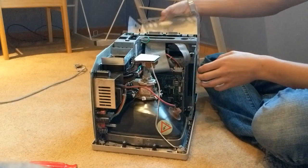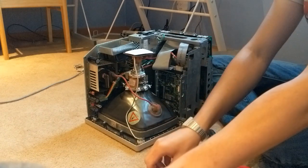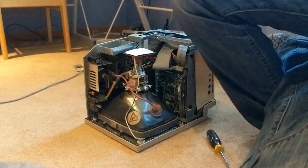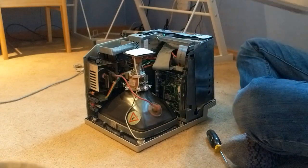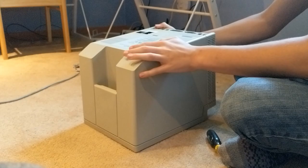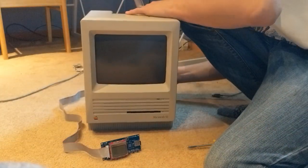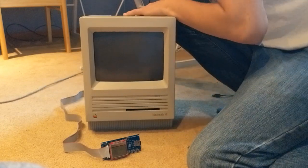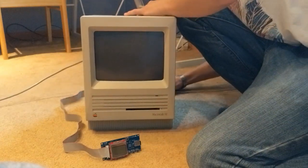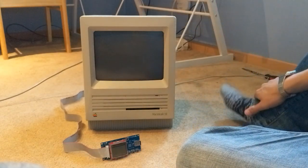Now I'm gonna screw in the hard drive. Alright, I think this thing is done. Alright. So there's this really cool piece of tech — it's modern tech for these old Macs that I own. It's called the Floppy Emu, Floppy Emulator.